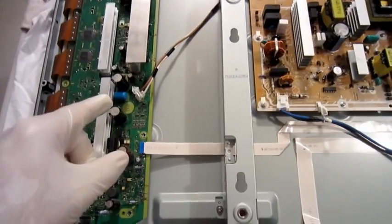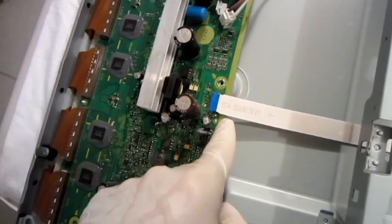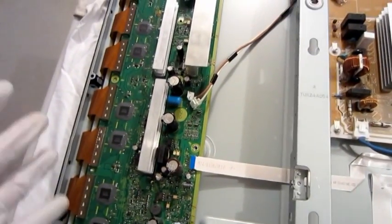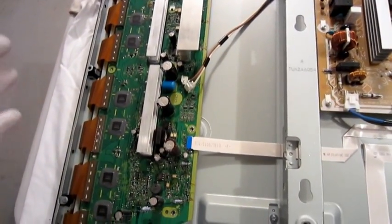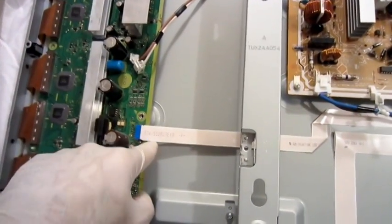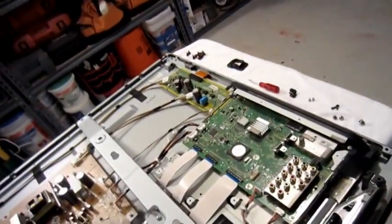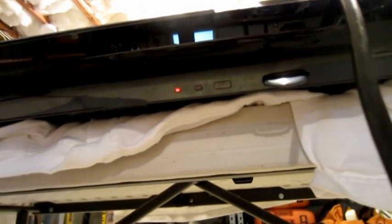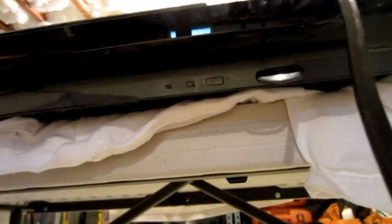It only had two points to disconnect — one was just the power supply and the other was the ribbon. Since it's not exactly like what was in the technical guide, this guide is a little bit different. So I separated it by taking the power, taking the ribbon, and then taking the other power off. I plug it in, press the power on button, and get six blinking lights.